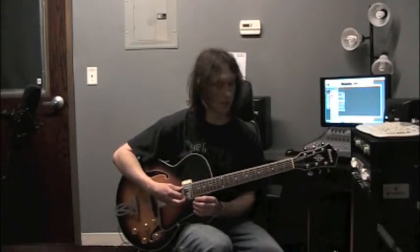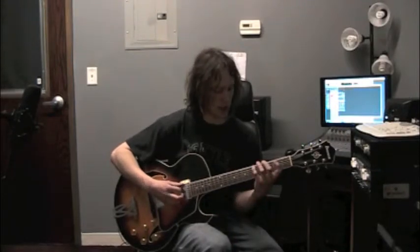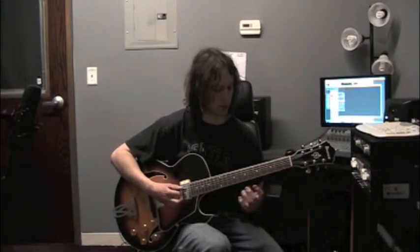On to the 6th chord. In the key of C, the 6th chord is going to be A minor. Let's break that apart as an arpeggio. The three notes that make up the A minor chord are A, C, E. So now let's learn this arpeggio.